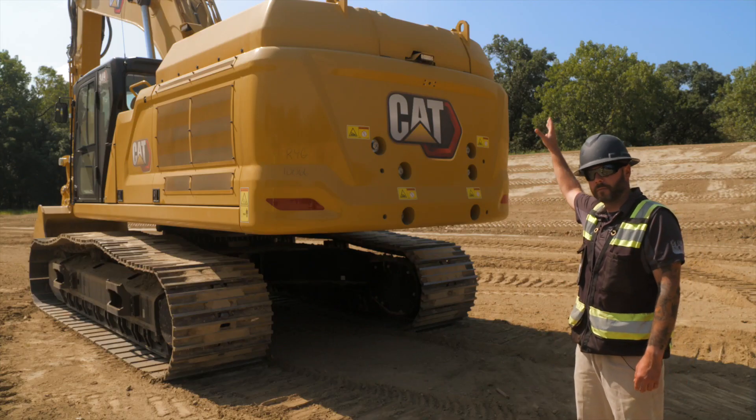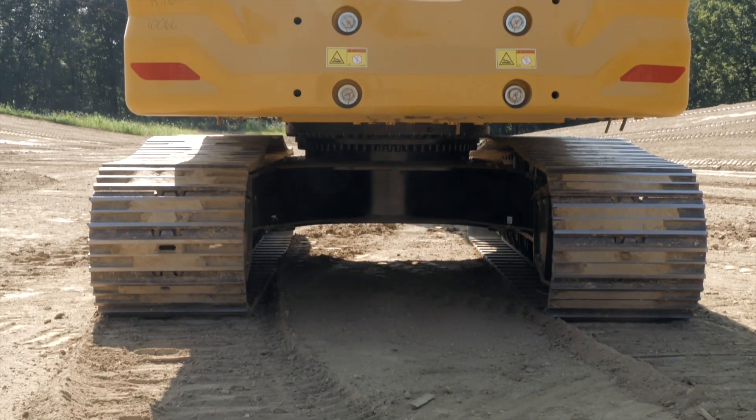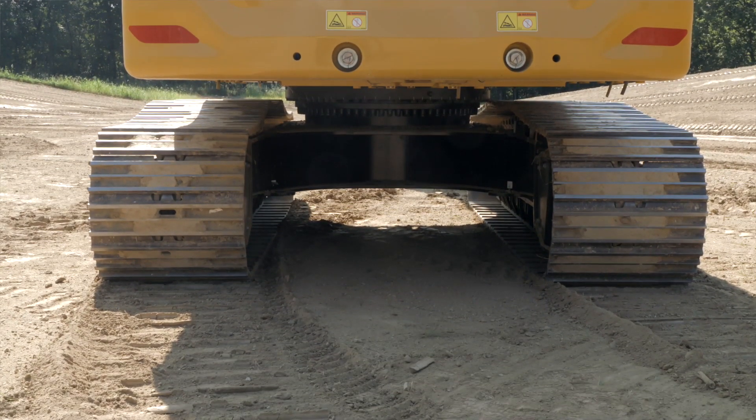As we make our way down the counterweight, now is a good opportunity to look directly underneath the machine. You want to direct your attention to the swing housing and all the bolts around it, making sure there's no foreign debris. Then making your way back to those plates on the final drives, covering the back of our final drives, making sure the bolts are in place and there are no fluid leaks.